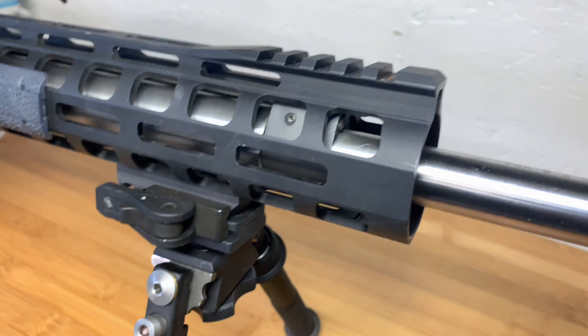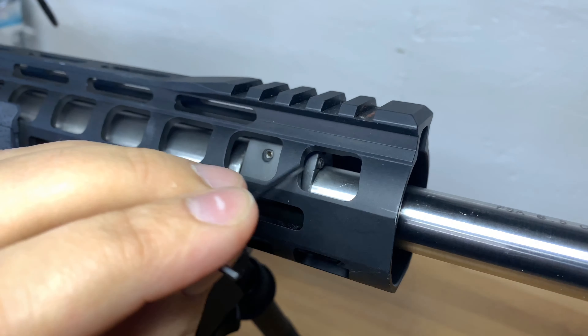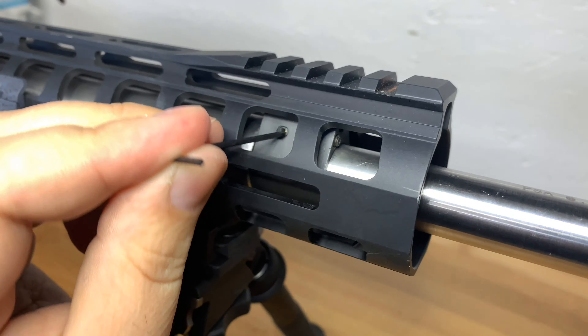Once you're done adjusting, that lock screw just puts pressure on the threads here. I think it has a brass tip — at least the ones I've taken apart before, inside there is just a piece of brass. It kind of smushes against the threads so the adjustment screw doesn't walk on you.